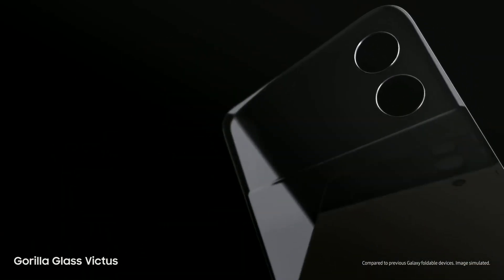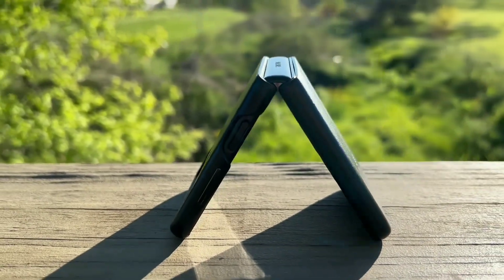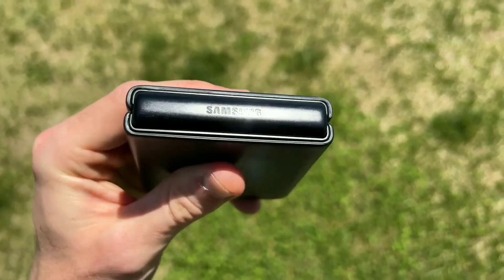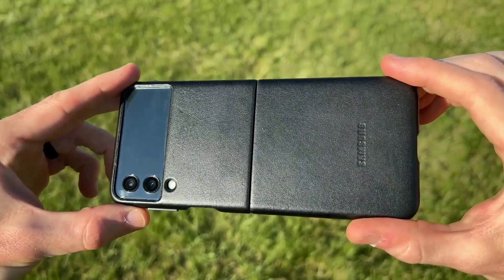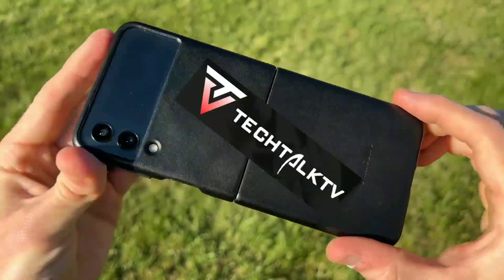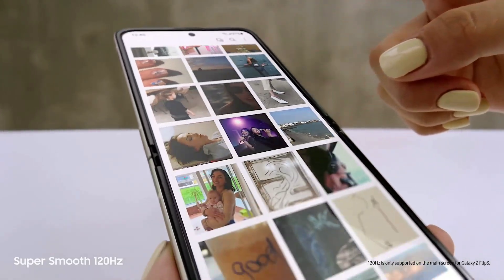Hello guys, Noorz here. The Galaxy Z Flip series is the best foldable phone on the market due to its unique design, and Samsung is getting ready to launch the Z Flip 4 in August. Today we have the first real look — we have photos and a video of the Z Flip 4, and the source is from Tech Talk TV. At first glance you'd say it's the Z Flip 3, but there are slight, better changes.